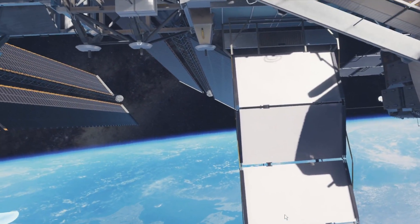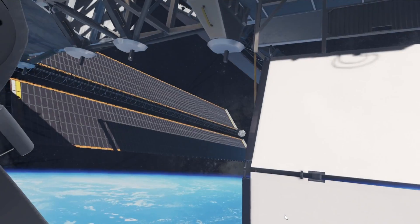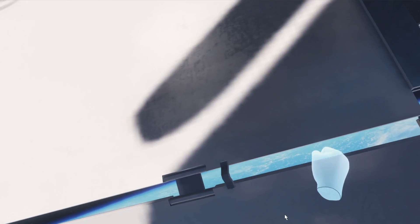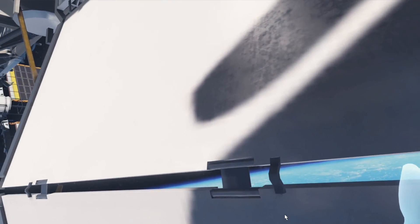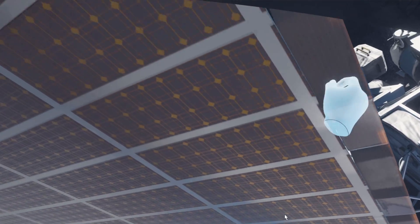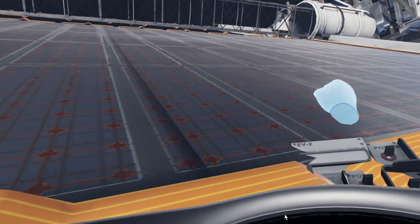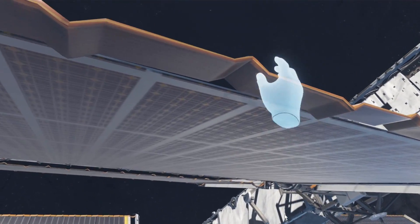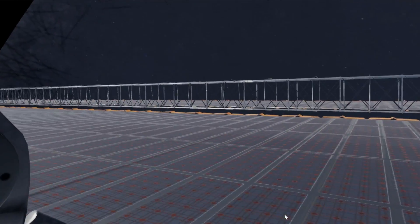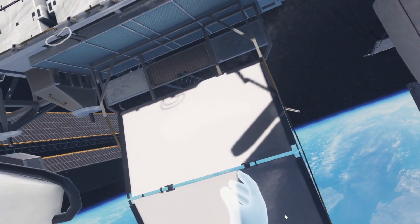Wow, it's almost breathtaking. Still kind of figuring out how to right myself with the propulsion and the joysticks. I kind of have to do it like that, and now I'm getting my orientation. I can grab onto anything and actually push off like that — it moves me as well. So I can grab onto that and pull myself up here. I'm looking at the solar panel — this is so cool, unbelievable!